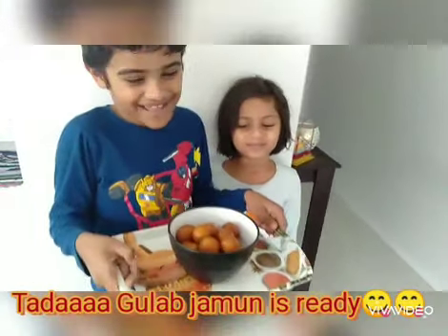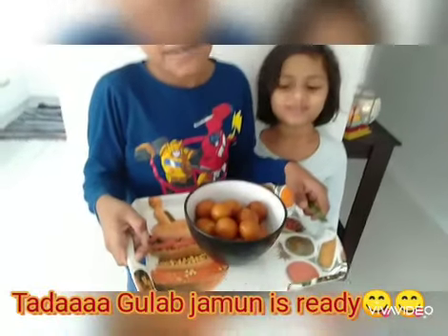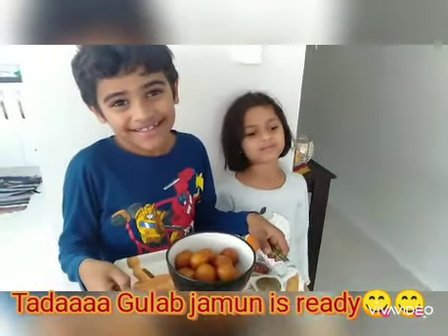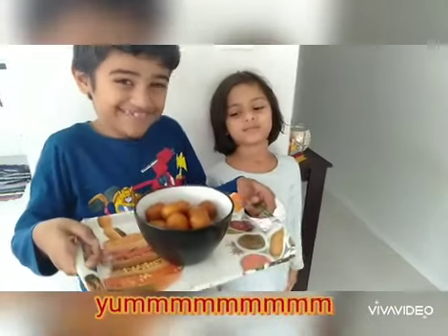Tada, our Gulab Jamun is ready. Our mom fried it and put it in a sugar syrup and now it is ready.